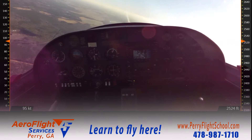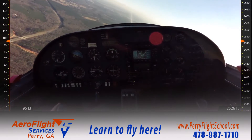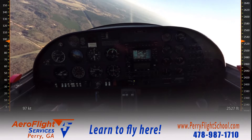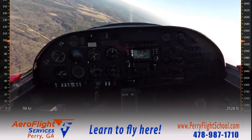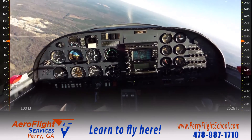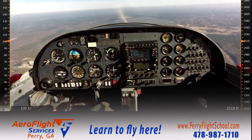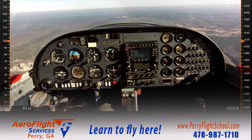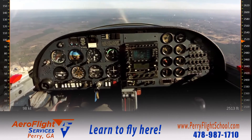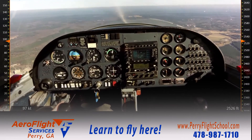Remembering what we're trying to demonstrate here — what we're trying to recreate — is a stall as I'm approaching the airport in the landing configuration: full flaps, landing gear down, power at an idle. I have a spot picked out in front of me to help me hold my heading, because the heading is important in this maneuver.